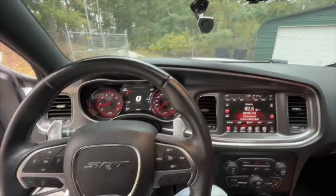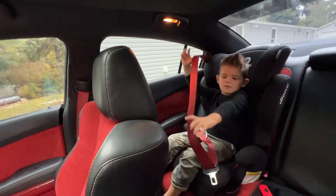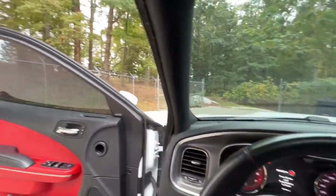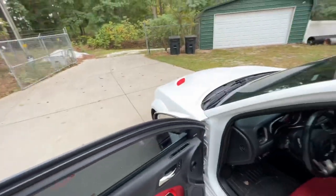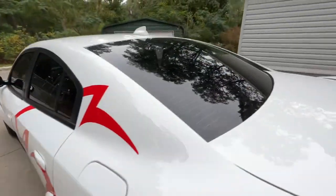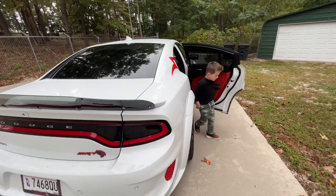Oh yeah, you got your seatbelt? You're so strong, you got your seatbelt off — good boy. All right, we're also going to measure the opening for the bigger ones on this thing. First we gotta get this garage open. Okay, you coming, boy? What's up, dude?